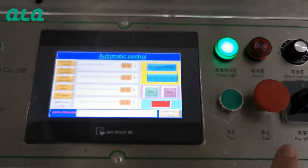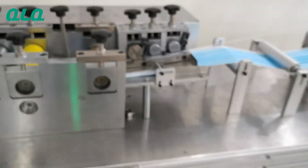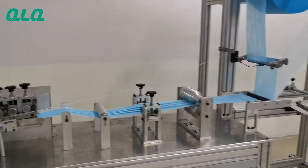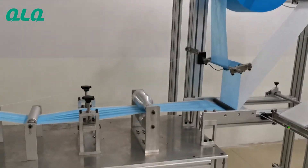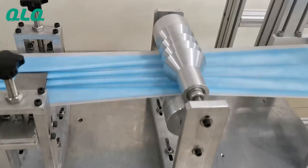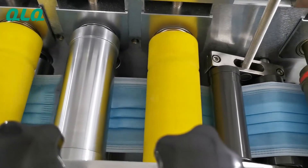Now let's start the machine to see the result. Push the start button. The fabric and nose bridge wire are going inside the machine now. Here is the forming section, and here is the cutting section. You can see the cutter.